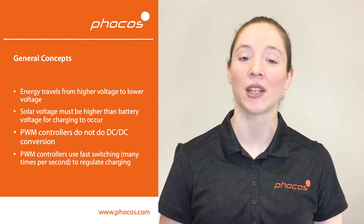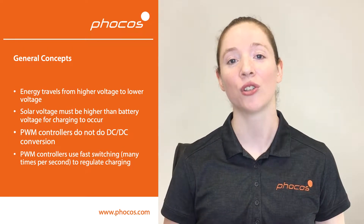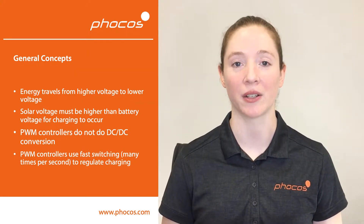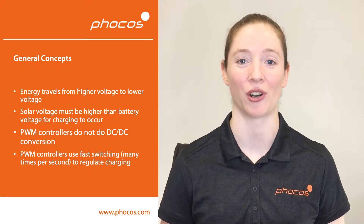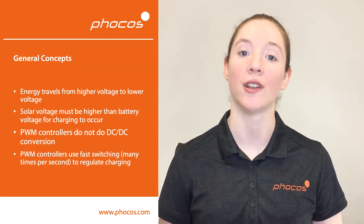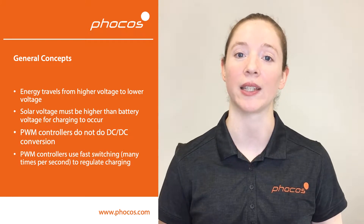Always remember that energy travels from higher voltage to lower voltage. Solar voltage must be higher than battery voltage in order for battery charging to occur. Also remember that PWM solar charge controllers do not do DC to DC conversion.